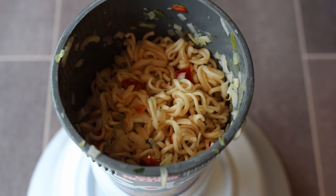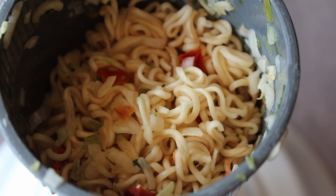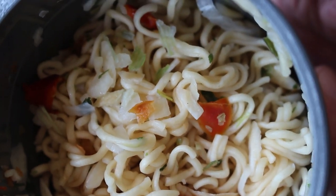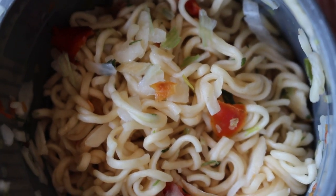Now this pot of wobbly wonderfulness will give you 398 calories, 19.4 grams of fat of which 8.3 grams is saturated fat. As we get up close and personal we can see that those wiggly wobbly fellers are intermingling with the spring onions and the red peppers rather nicely indeed.